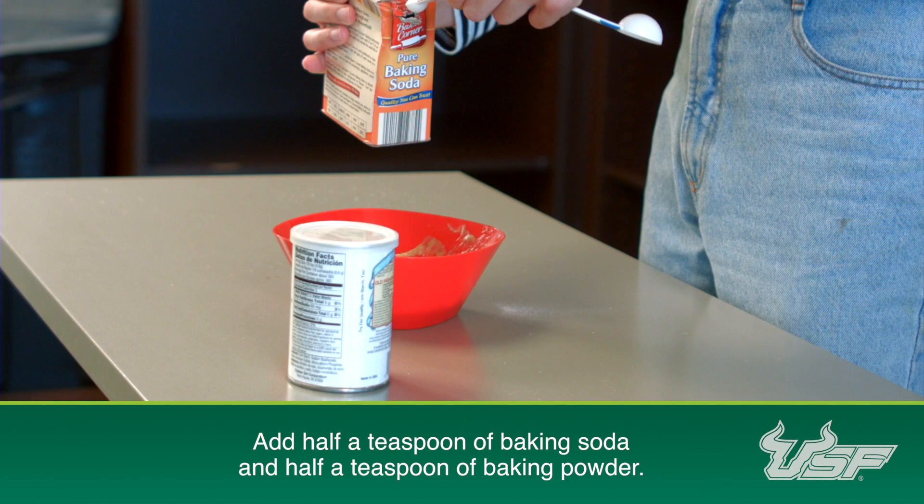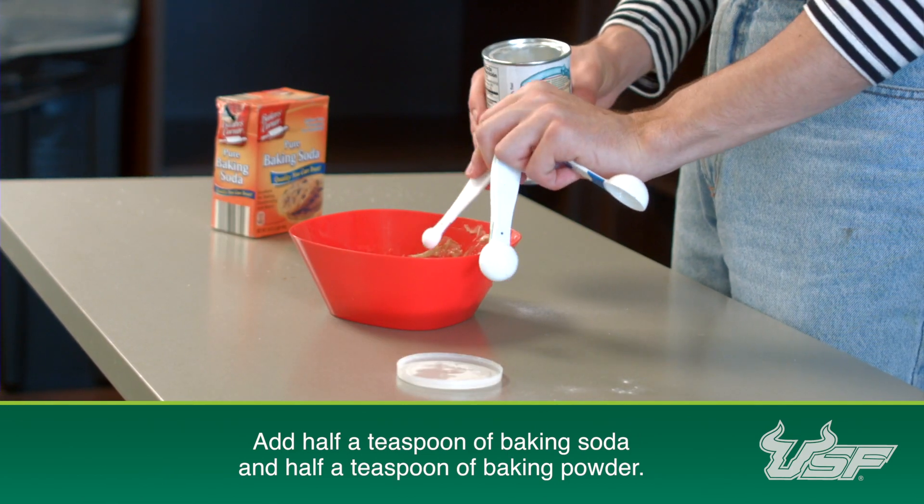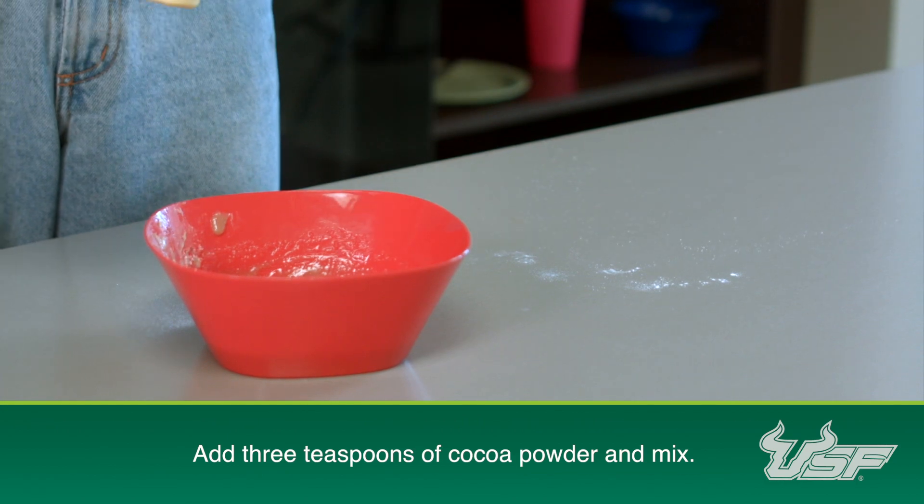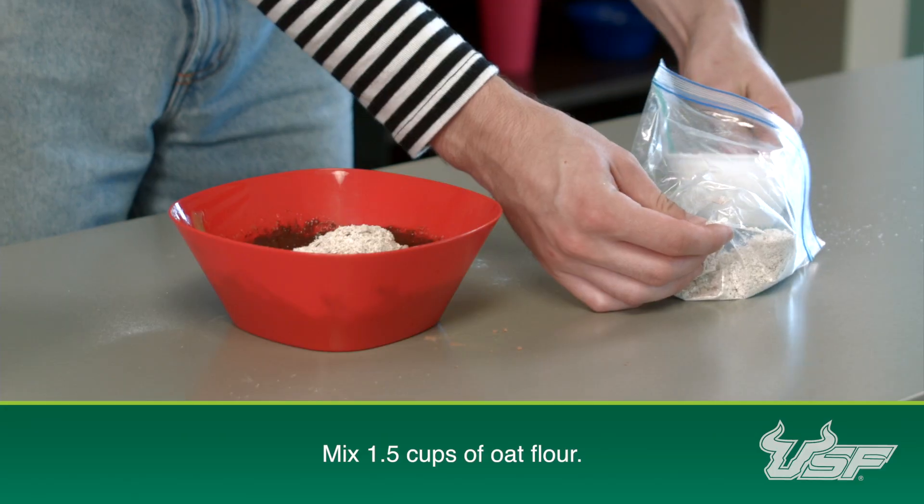Now we're going to add a half a teaspoon of baking soda and half a teaspoon of baking powder, and three tablespoons of cocoa powder. Once again mix all these ingredients together. Now add one and a half cups of oat flour.